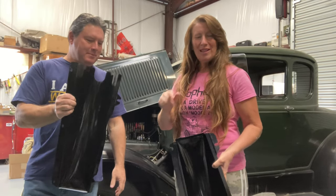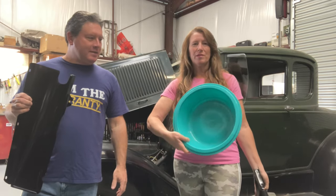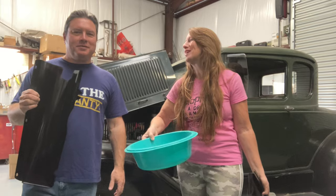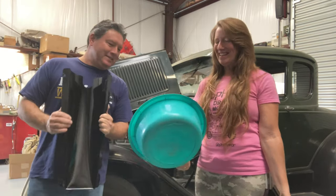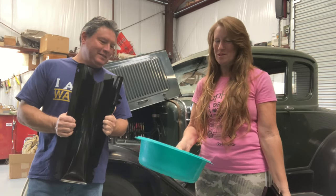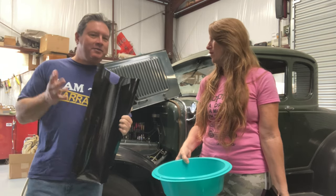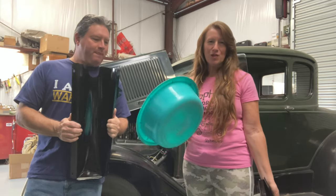Another thing you'll need is something like these collection pans — something that holds at least a gallon or two of fluid, because when you empty the system you get about two and a half to three gallons of coolant. I've got about three of these just in case.